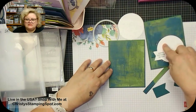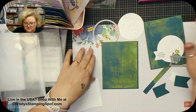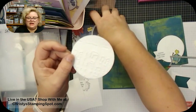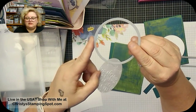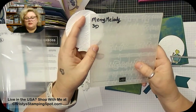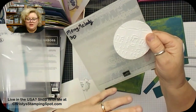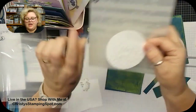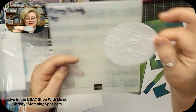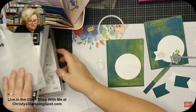I cut the basic white with the largest stitched circle from Stylish Shapes, then ran it through with the Merry Melody 3D embossing folder. The reason I die cut first and emboss second is that when you run it through the machine to die cut, it squishes the embossing a bit. So for a really good impression, do the embossing after the die cutting.